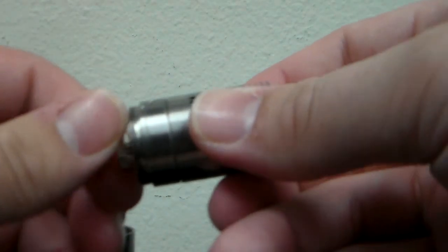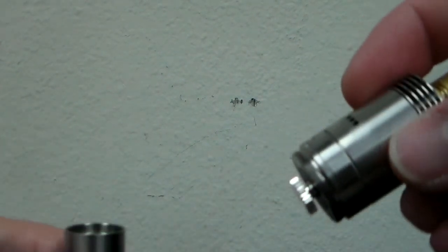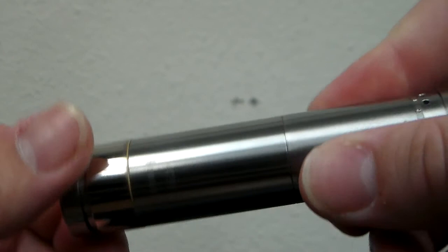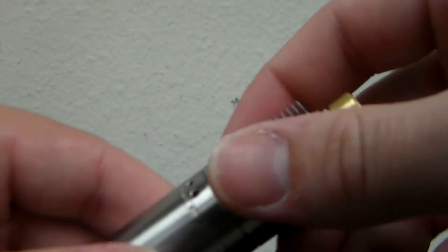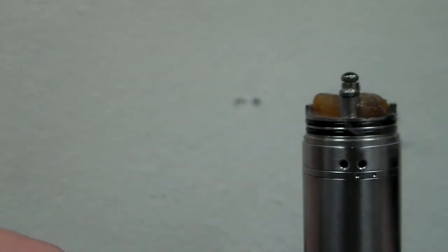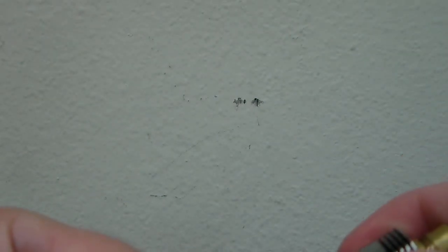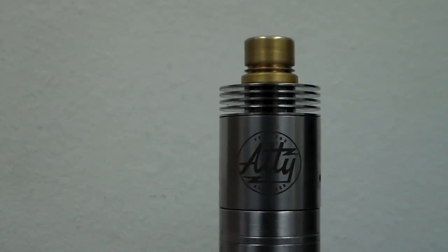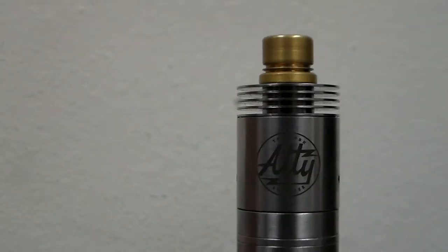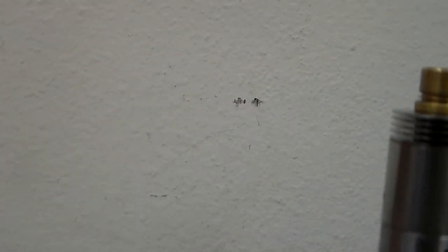I'll put this back on the mod and we'll fire it. I've got juice everywhere — one second. I'm gonna be getting a Caravella again real soon; I think this thing will look really good on a Caravella too. So yeah, there it is — the up-close view of the Tobe atomizer, T-O-B-H, or whatever — I don't even really know the proper pronunciation of the name.